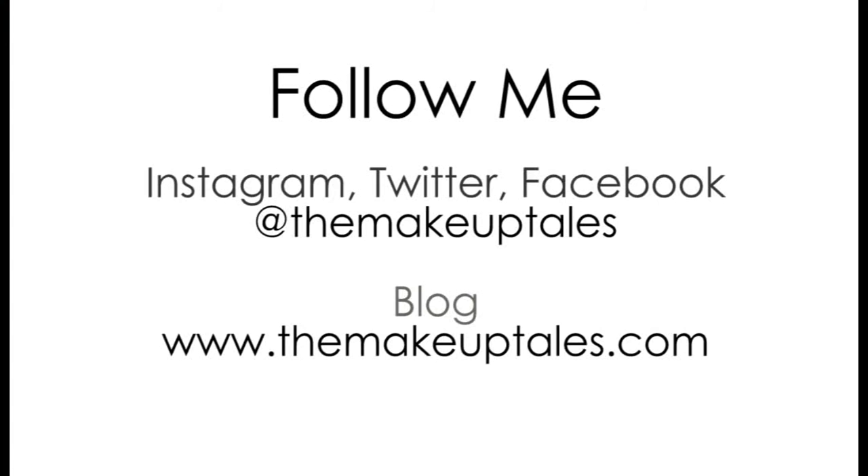Then a little lip color to finish the look, and that's it guys! I hope you enjoyed this video. Please don't forget to thumbs up and also subscribe, and follow me on social media — the details are in the description. Thank you guys so much for watching, and I'll see you in my next video. Bye!